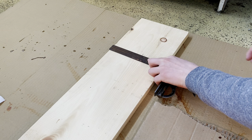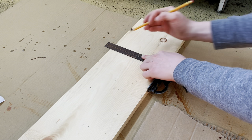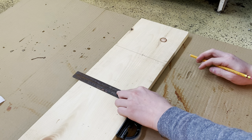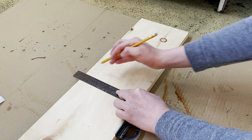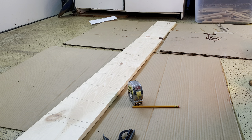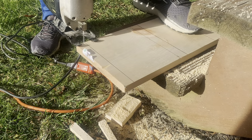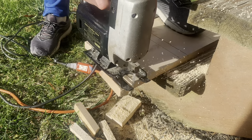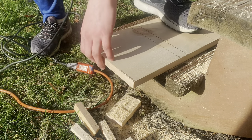Once you've marked all the boards, you want to use a square in order to get straight lines to make it easy to cut. Since this is a six-foot board, you can make two Carolina wren houses out of one board. Then cut the board with whatever tool you choose to use — I use a jigsaw here, but there are many other good wood cutting tools that you can use.